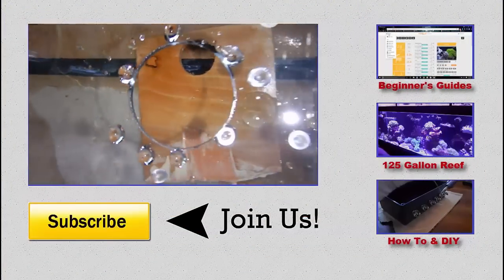Either way guys, I appreciate you watching as always. Go ahead and like, comment, and of course subscribe. I'll see you next time.